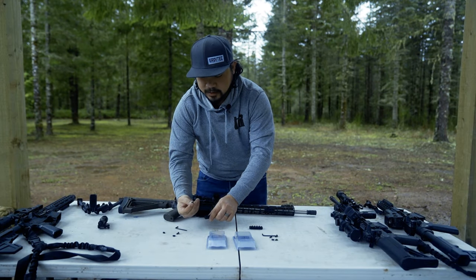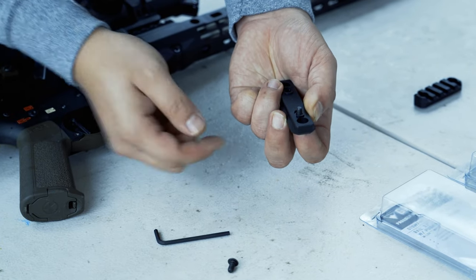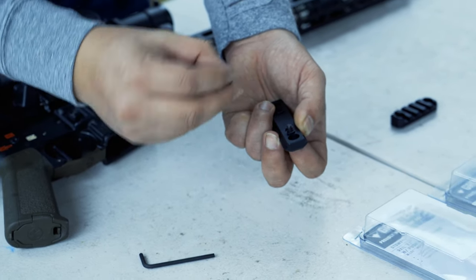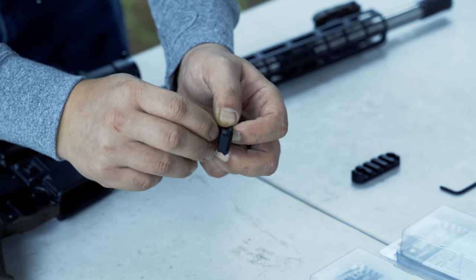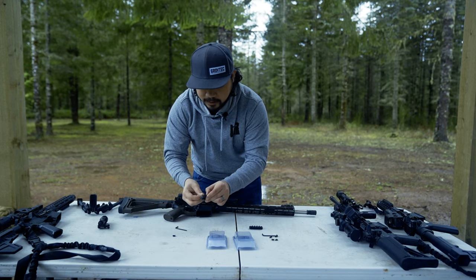First, we're going to start with the screw — dropping it into the slot, flipping it over and holding it with your finger. Here, you'll take the T-Nut with the key side facing the rail, and you just have to get started; you don't have to thread all the way down. Then we'll repeat the same step onto the opposite side.